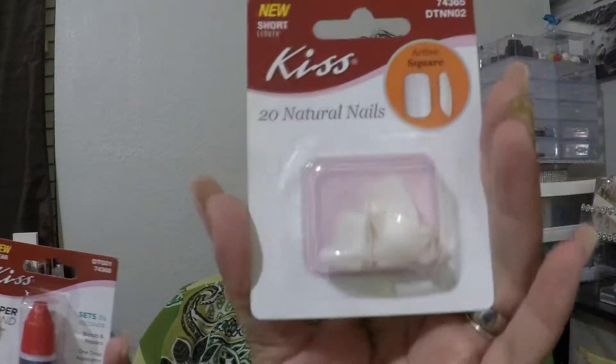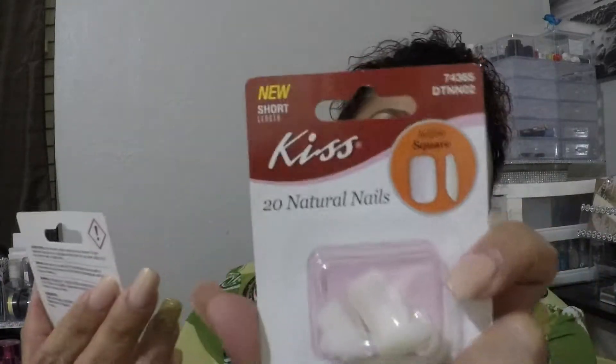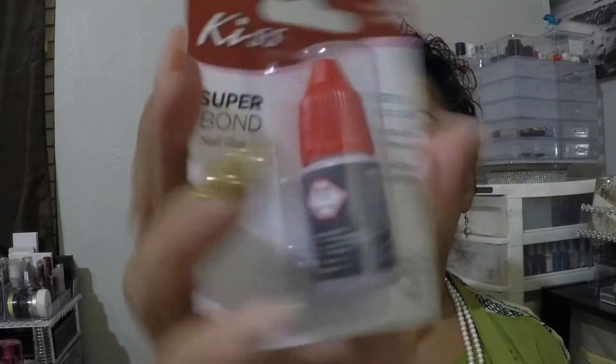I got another set of Kiss nails — these are the Active Square in the short length, which are the ones I like. I also got the Super Bond nail glue that dries clear and sets in seconds. I've used this one before, but the previous one I had was a pinkish tone; this one is completely clear.